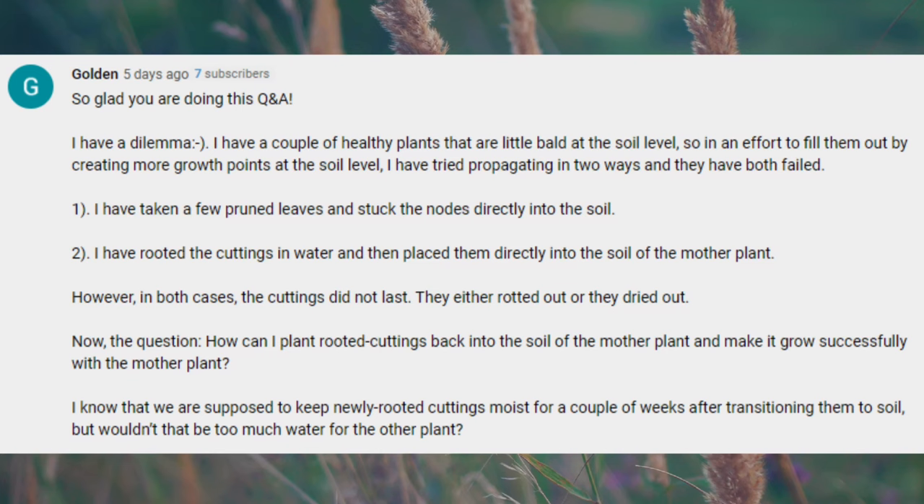Golden asks: I have a couple of healthy plants that are a little bald at the soil level. I've tried propagating in two ways and they've both failed. How can I plant rooted cuttings back into the soil of the mother plant successfully? Wouldn't keeping newly rooted cuttings moist be too much water for the mother plant? If you're taking cuttings to plant back into the mother plant's soil, I would find another way to root them first. You don't always have to root cuttings in water — I've had lots of success propagating in soil, and you can set up a perlite propagation box.